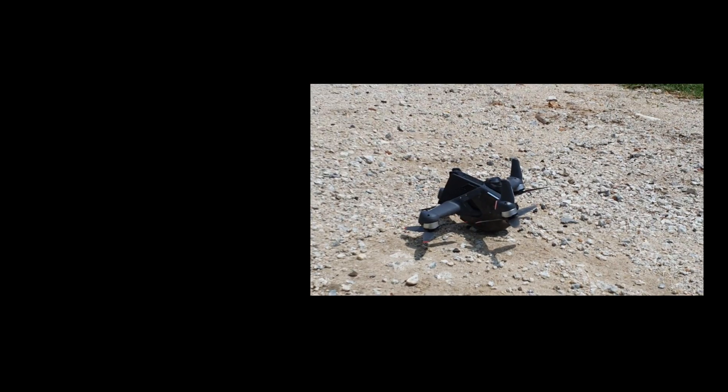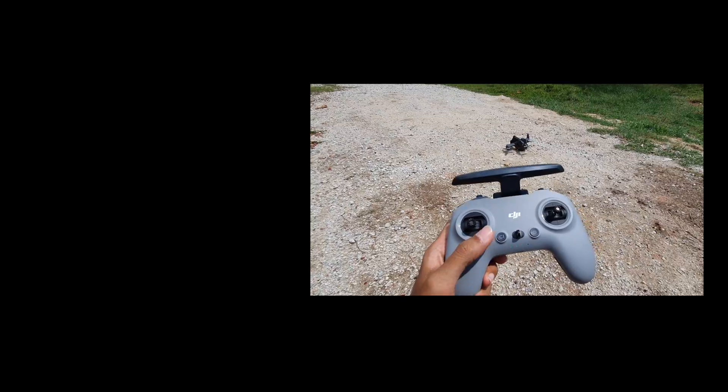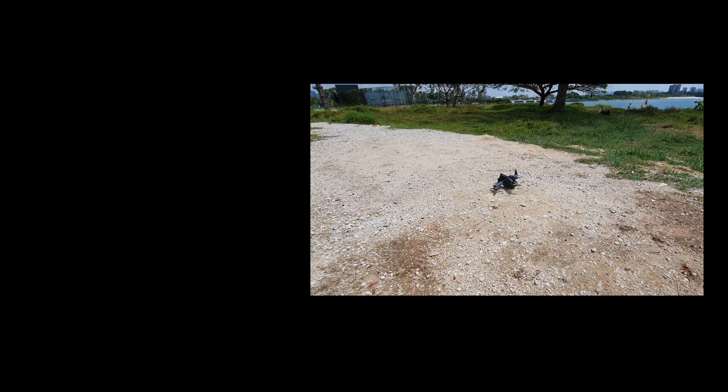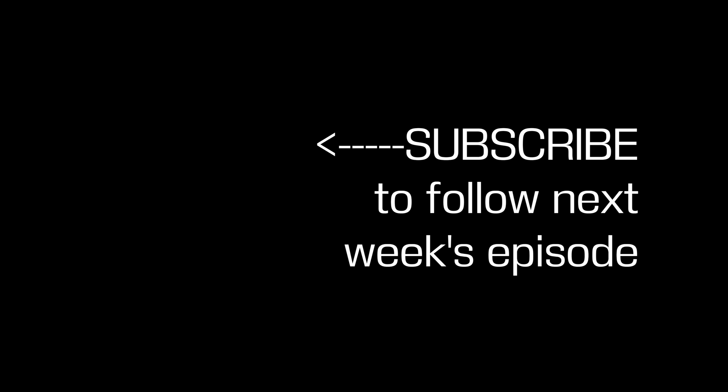Done on purpose because I want to try out the turtle mode, which I have customized in manual mode. Just one time. I'll see you in the next video. Bye.